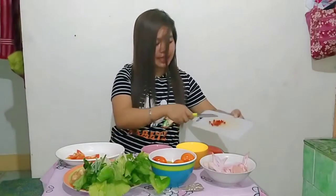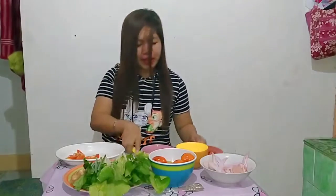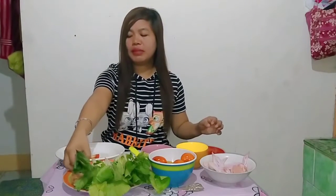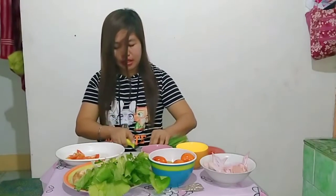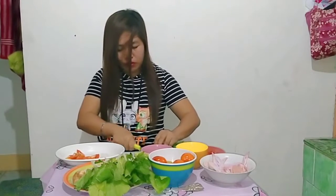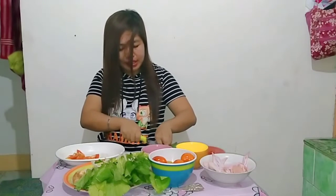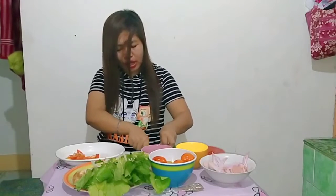Sili guys, damihan natin para masarap. Pero yung mga hindi naman mahilig sa maanghang, konti konti lang po yung ilagay nyo, kasi masarap po yung soup na ito kapag maanghang. Ipisan lang po natin yung dahon ng sibuyas — parang pang-toppings lang natin ito sa kanya mamaya guys. Masarap pang-higop ng sabaw kapag may ganito — dahon ng sibuyas. Alis din po ito ng lansa kapag may ganyan.